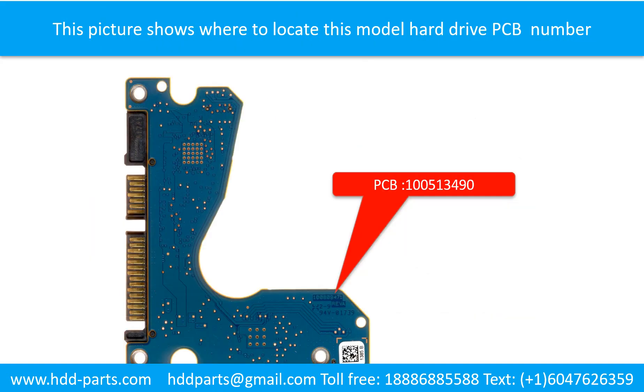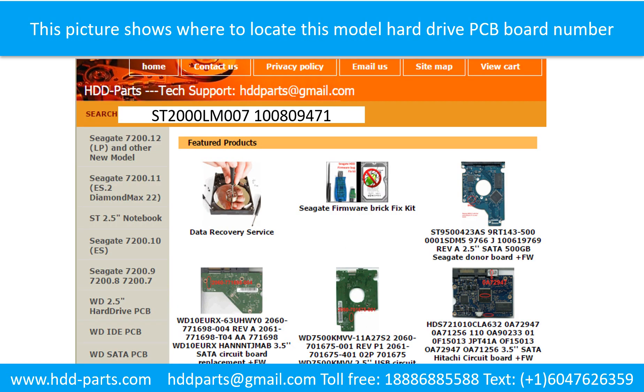Different brand names have different PCB boards with different PCB board numbers. You may go to hdd-parts.com to check out other brand name PCB board numbers. We use the hard drive model number, PCB board number, PCB board sticker number, and CPU number as references to search for the donor PCB board.